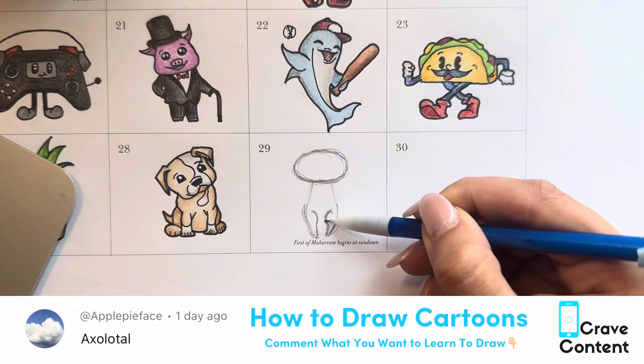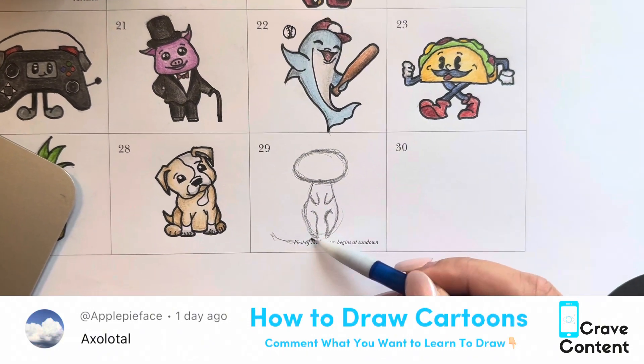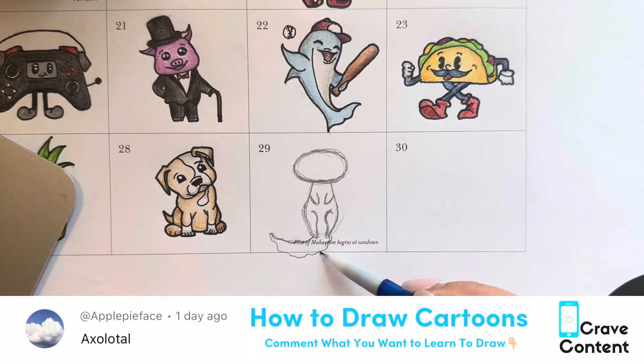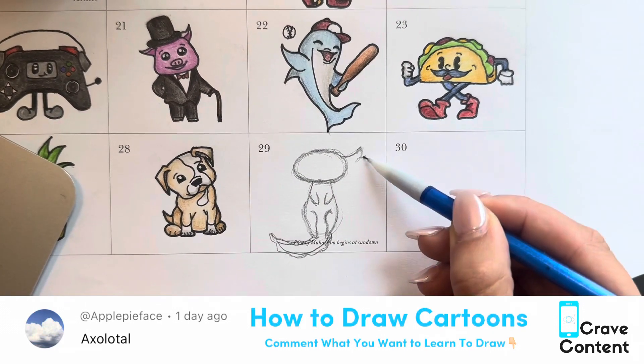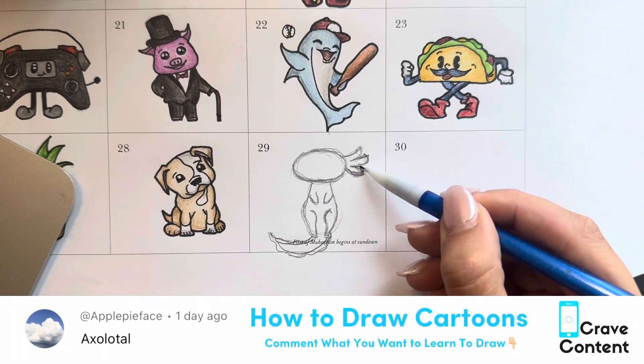The best way to learn how to draw is to just copy me exactly. These videos go a little fast, so just draw wherever I draw. I'm doing the tail right now, and if you need to rewind or re-watch this video at any point, please go ahead and do so.